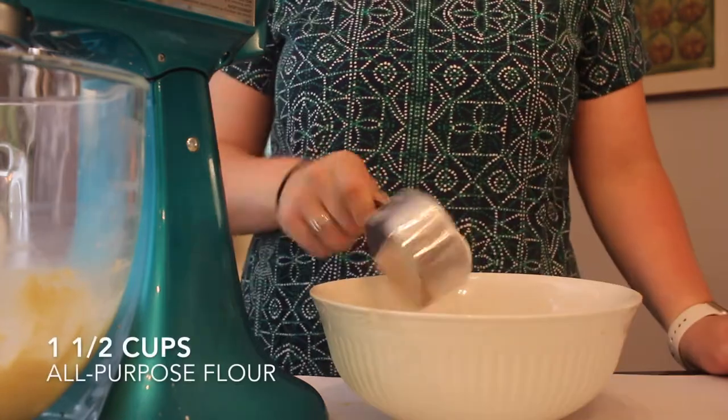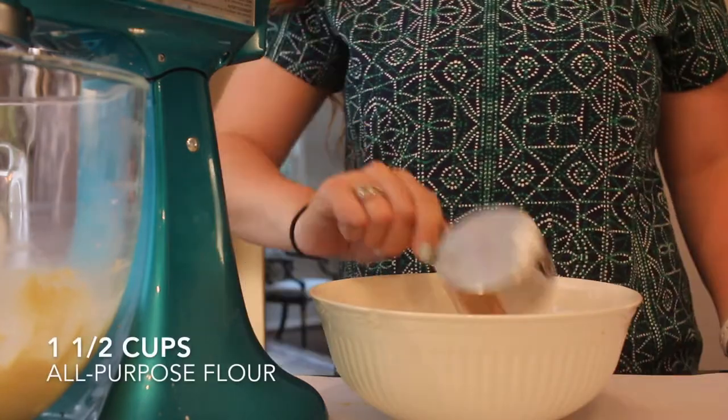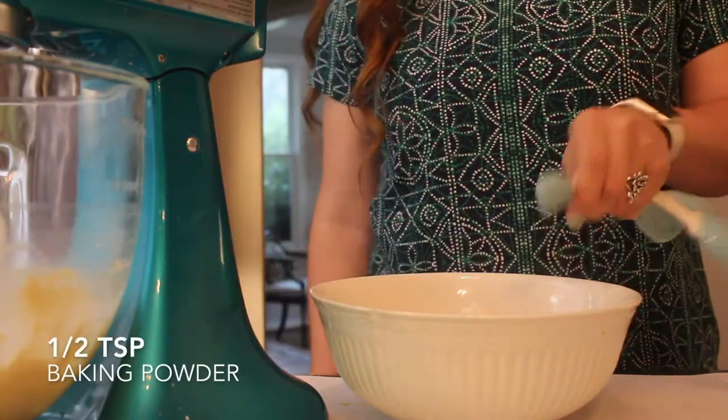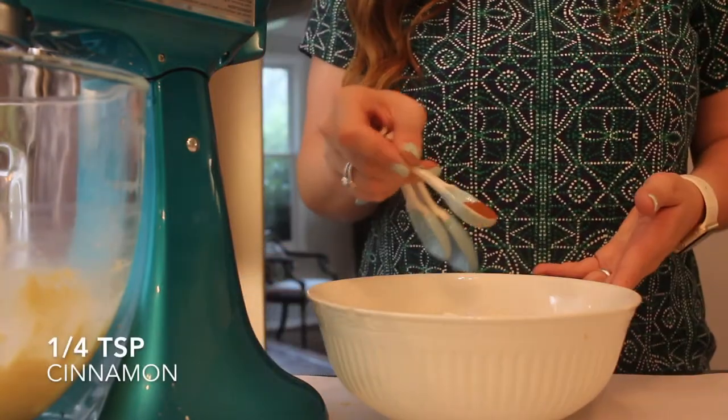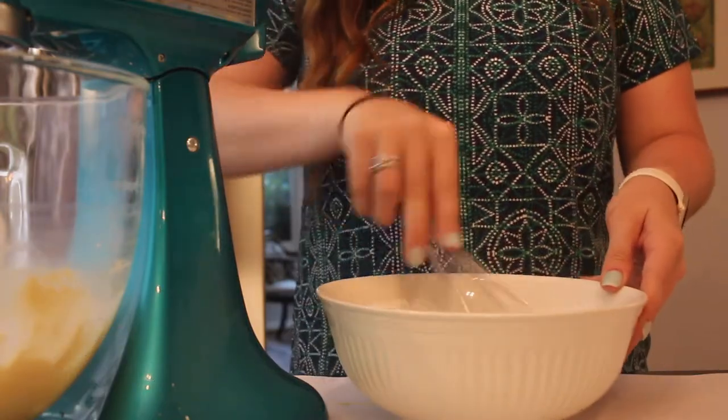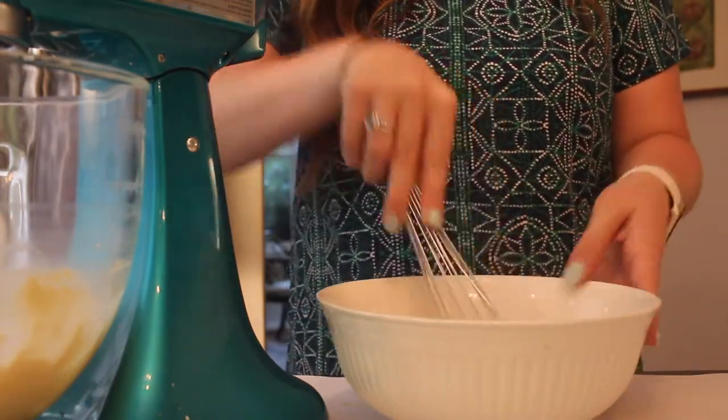Along with the ground graham crackers, I'm adding one and a half cups of all-purpose flour, three-fourths teaspoon of salt, a half teaspoon of baking powder, a half teaspoon of baking soda, and a fourth teaspoon of ground cinnamon. I'm just going to whisk all of those dry ingredients together.